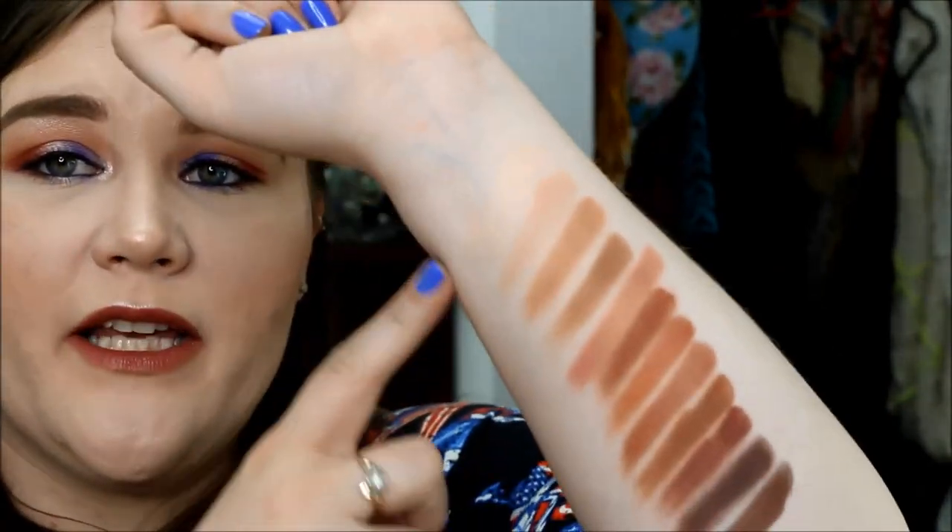As far as the blendability of these shadows, I have noticed they are all very pigmented and very blendable. Some of the chalkier ones did take me a little bit longer to blend out and work out, but they were definitely blendable. None of my eye looks using this palette have ended up looking chalky or having that, oh, did she take sidewalk chalk up there kind of look. I have not had that with any of these, which I was really grateful for.